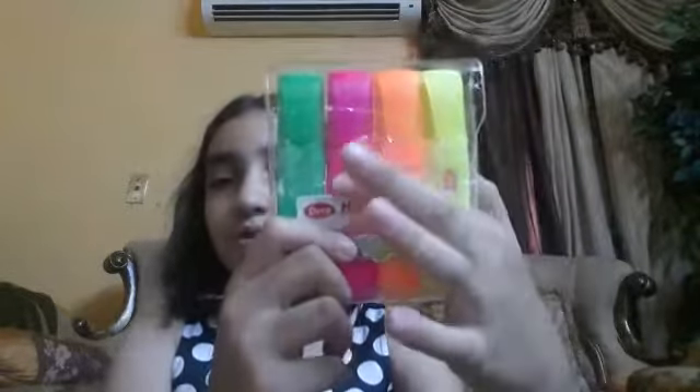And I have bought some highlighters too — yellow, orange, pink, and green. And some liquid pens and some glitter pens, because we use them in art and craft and for designing and these things.